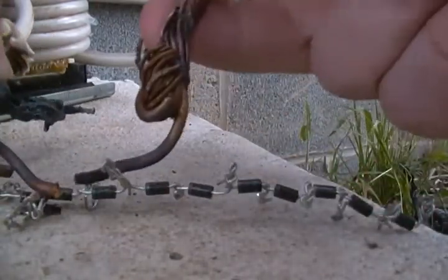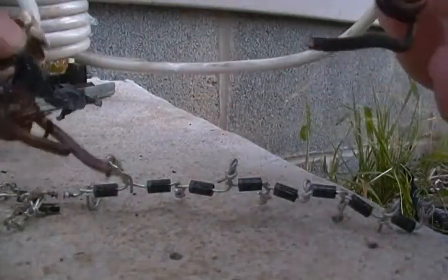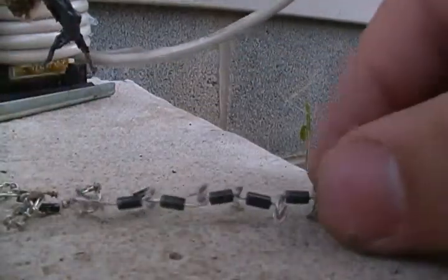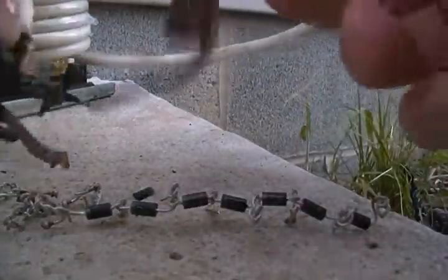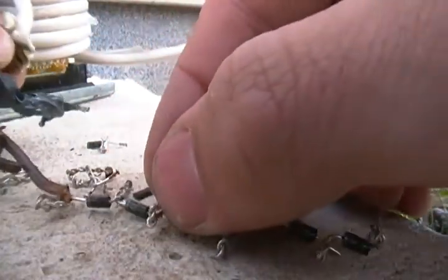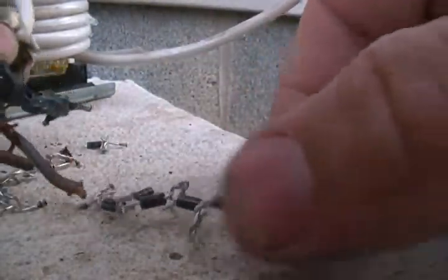Now this one. That one blew apart. I don't know if you guys saw the other ones. 80 amps through a 1 amp diode — that's a lot of fun. Let's fry this one up here. It's funny how they just blow apart like that.